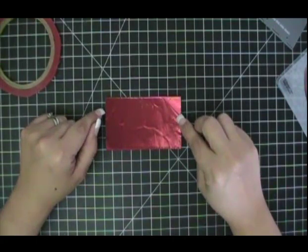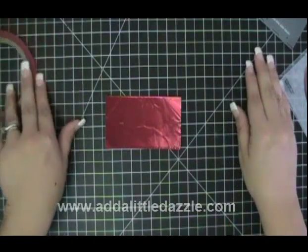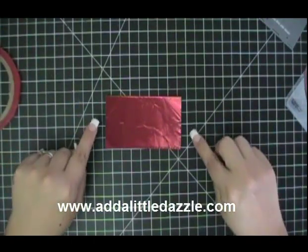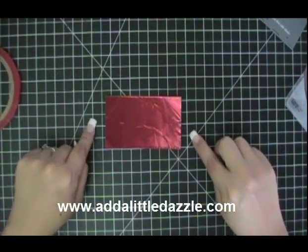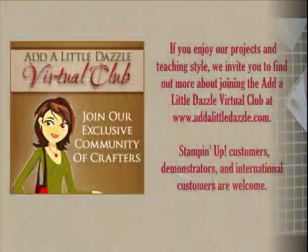If you have any other questions about using metal sheets, I invite you to visit us at www.addalittledazzle.com for daily inspiration. Thanks so much and have a dazzling day.